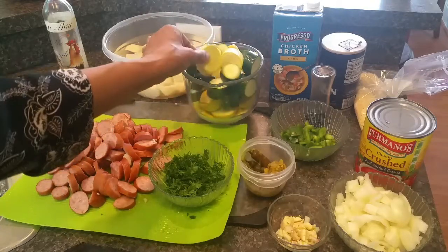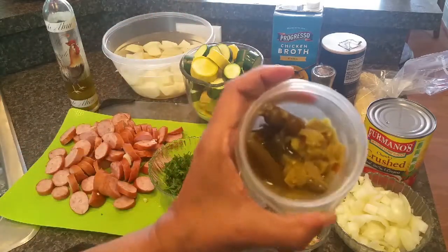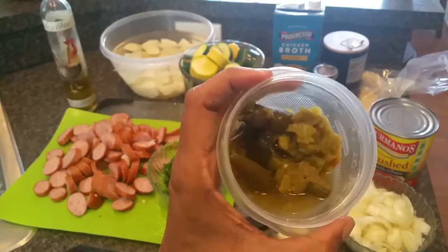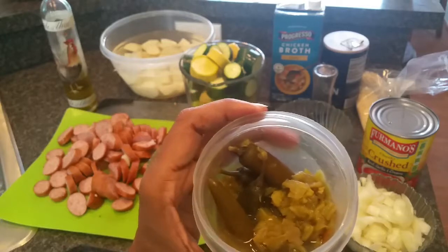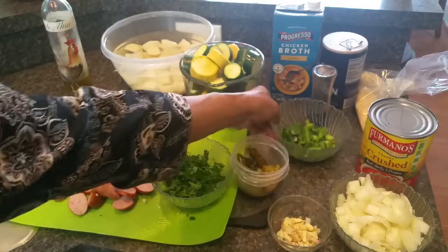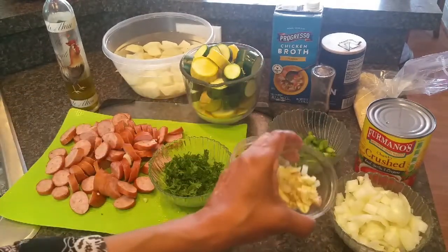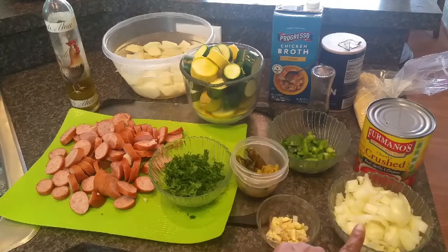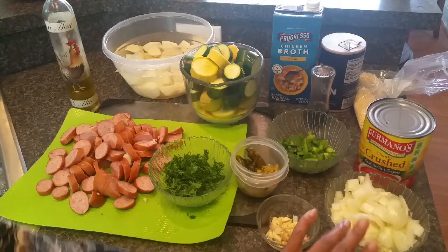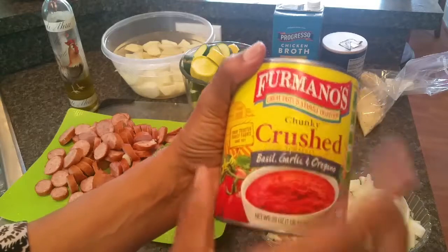I tried to keep them approximately the same size so they'll cook evenly. I have some pickled serrano peppers and some green chilies leftover from an earlier chili recipe — I'm going to chop up a couple of the serranos and use the green chili. I have half of a large bell pepper, five or six cloves of garlic that I sliced up, and one large yellow onion that I've roughly chopped.